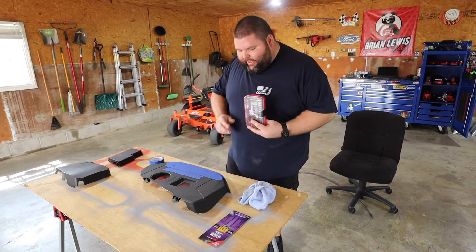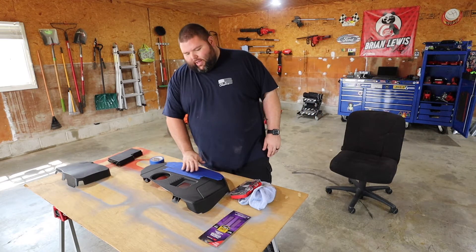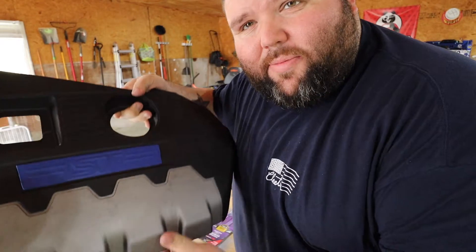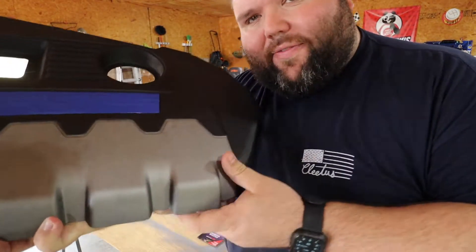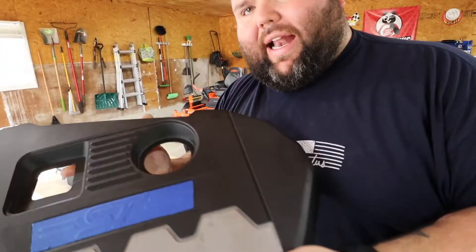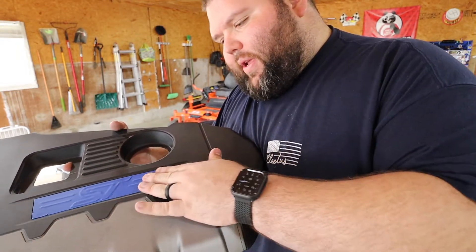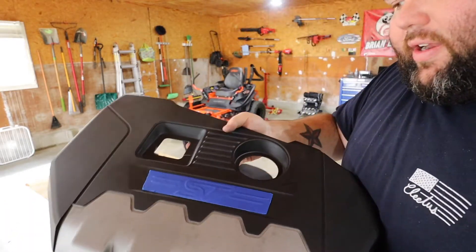I'm going to sit down and start cutting carefully with the X-Acto knives and get ready to start sanding. I actually changed my mind — the gray part looks kind of dingy, so I think I'm just going to do all of it. I'm just going to leave it taped up and start sanding.